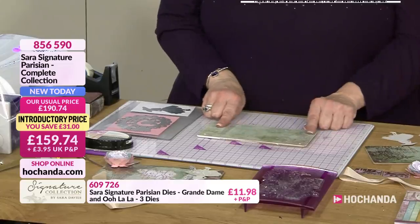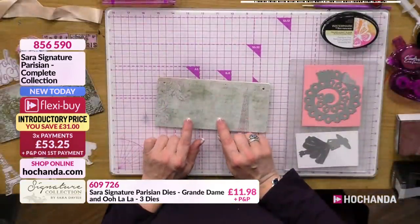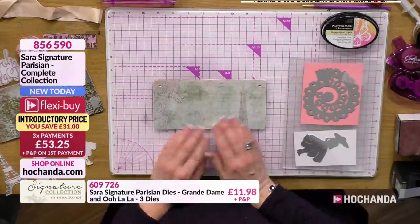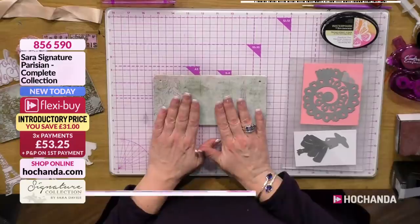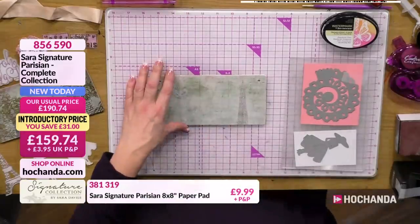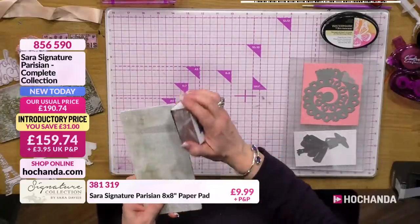Using one of the papers - this is from the 8x8 pack, not the 6x6 pack, because it just needs to fit across. I've already pre-put that onto there using a bit of tacky glue, stuck that down, and then literally all you need to do instead of cutting is just sand it off.